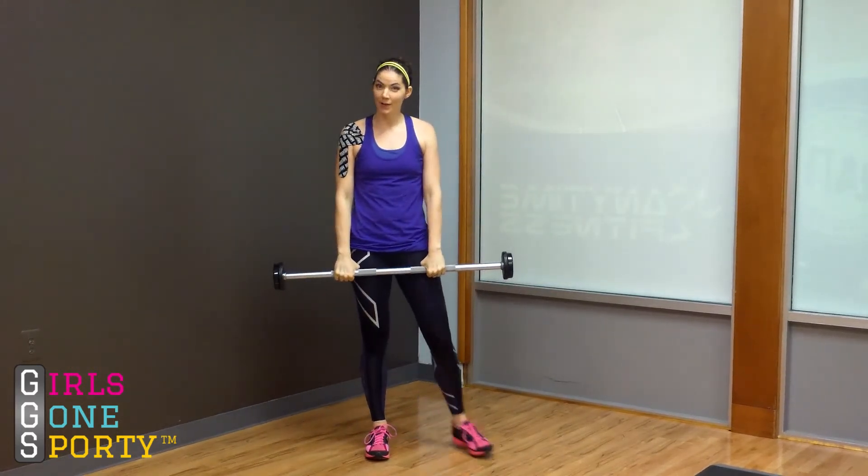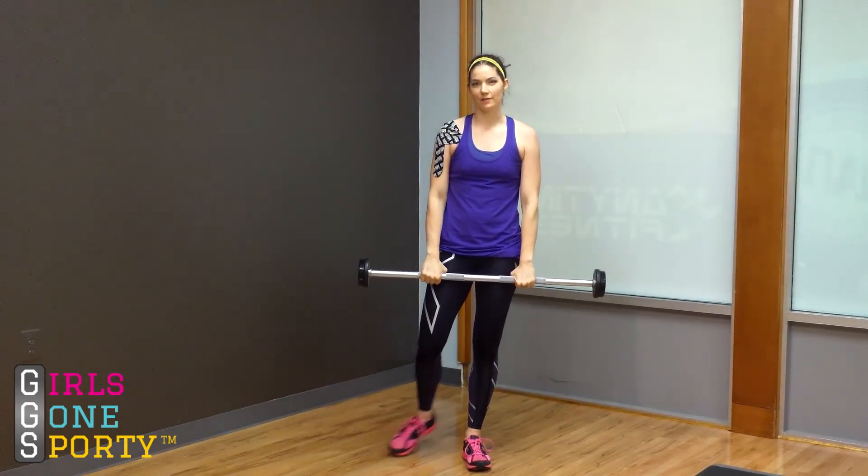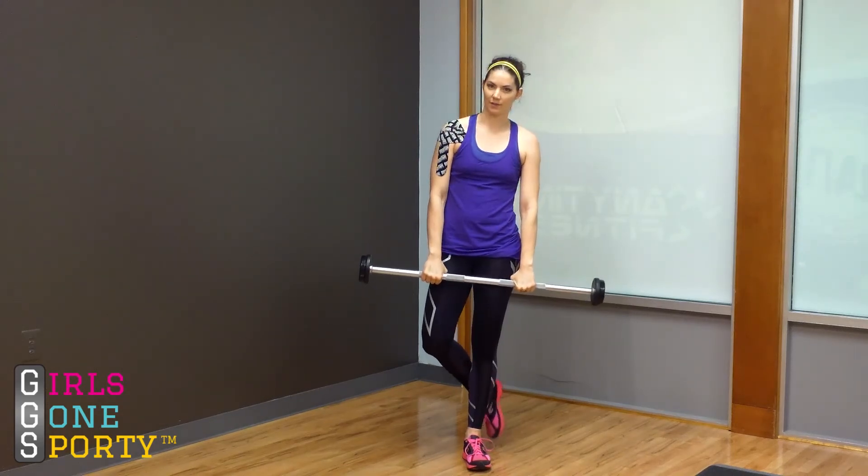And that is a tip for preventing your chest from falling towards the floor during the squat exercise.